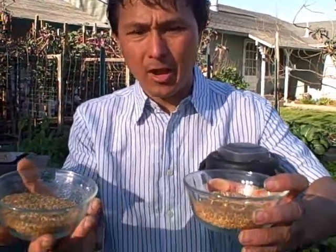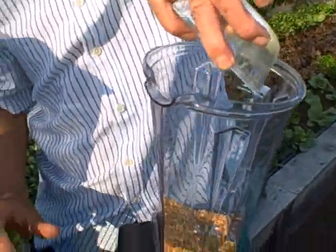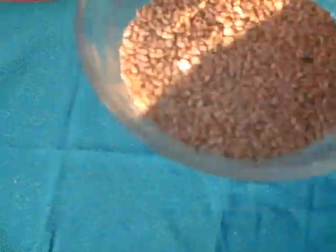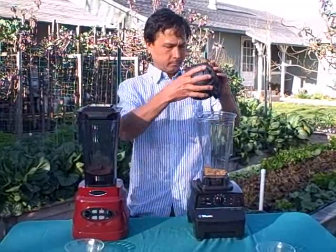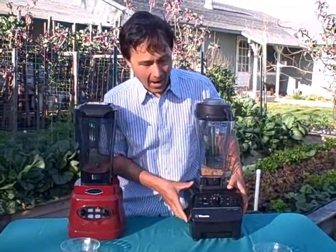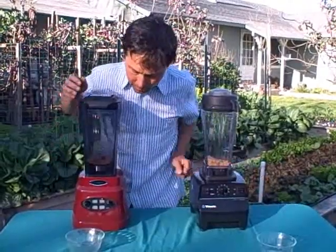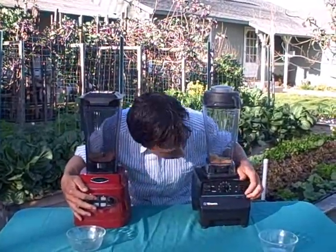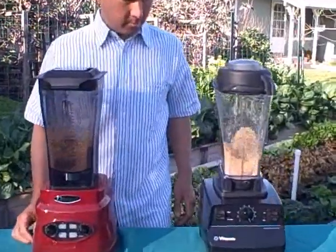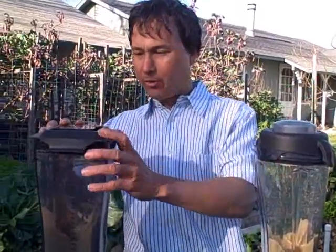We're going to dump one batch of flax seeds into the Vitamix carafe and the other batch into the Omega carafe. We'll put the lids on both machines and turn both on high at the same time. Both machines are cranked up on high, and we hit the on button and turn them on. After running both machines, we turn them off and check the results.